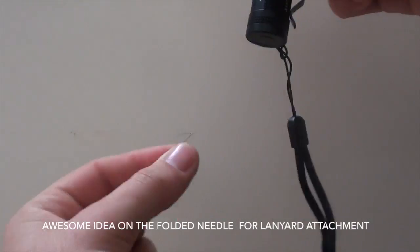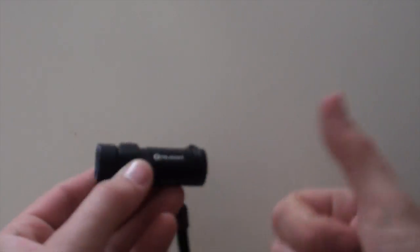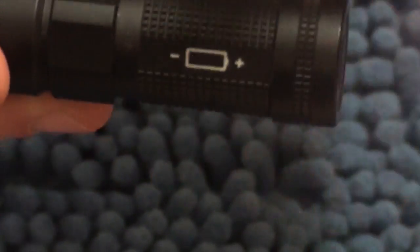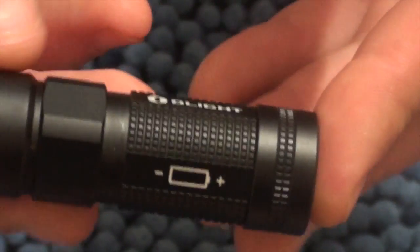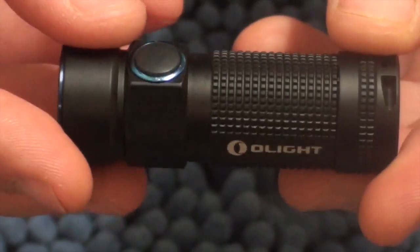I've just been carrying it knocking about in my pocket like this, and you can tell the anodisation is quite good because it hasn't really chipped or anything at all. There's a handy symbol to show you which way to put the battery in, although this is protected from putting it in the wrong way, which apparently can damage some inferior torches.